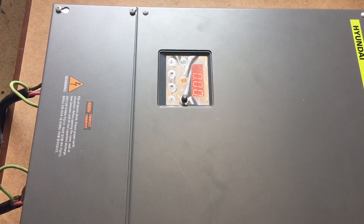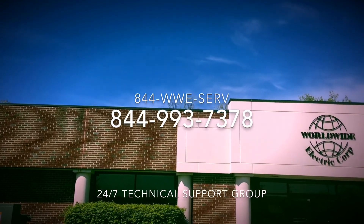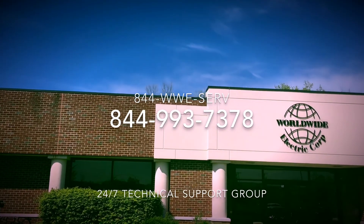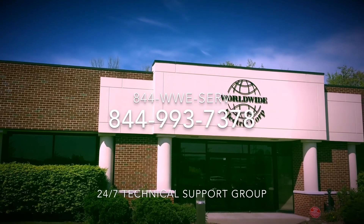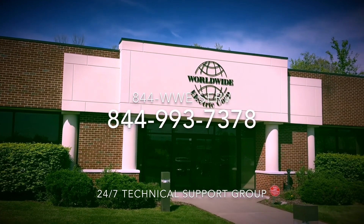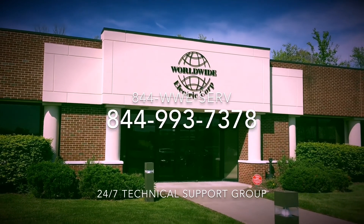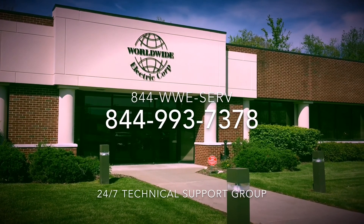This is a basic startup video. If you have any further questions or concerns, please contact our 24/7 technical support group at 844-WWE-SERV or 844-993-7378. Thank you for watching and thank you for choosing Worldwide Electric and Hyundai Heavy Industries.